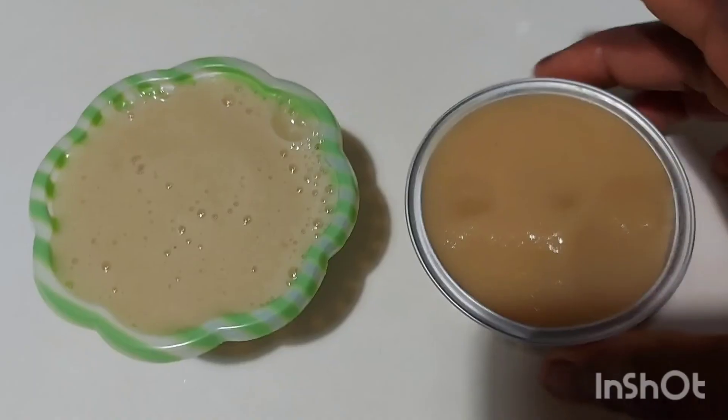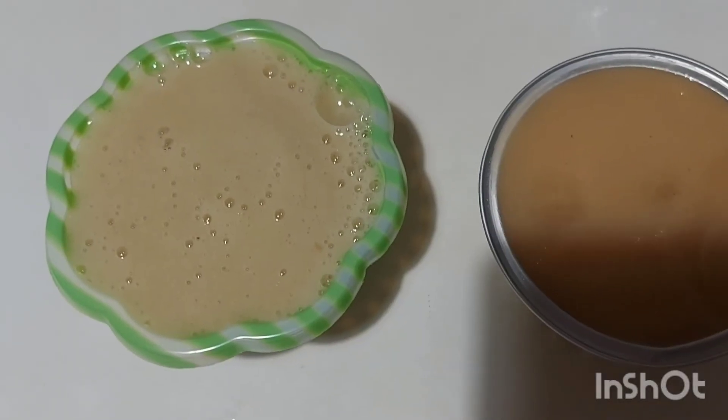So you can see the difference, guys. See over here — this is the apple snack, and it's good for our children.